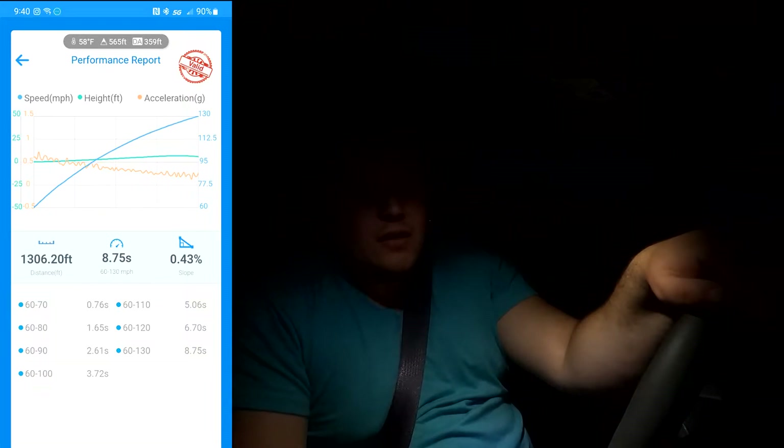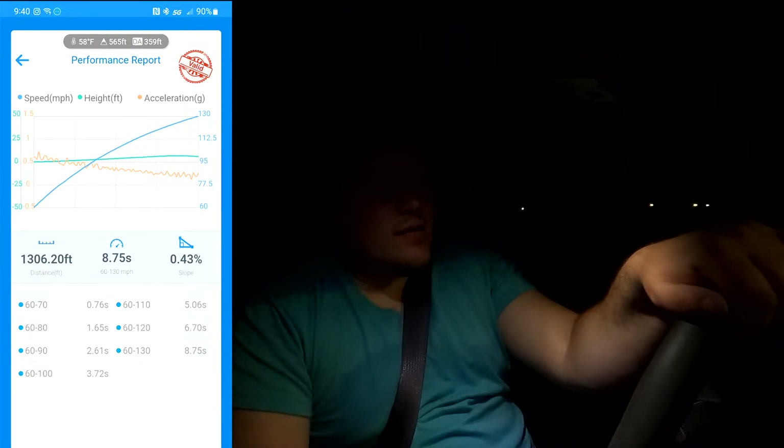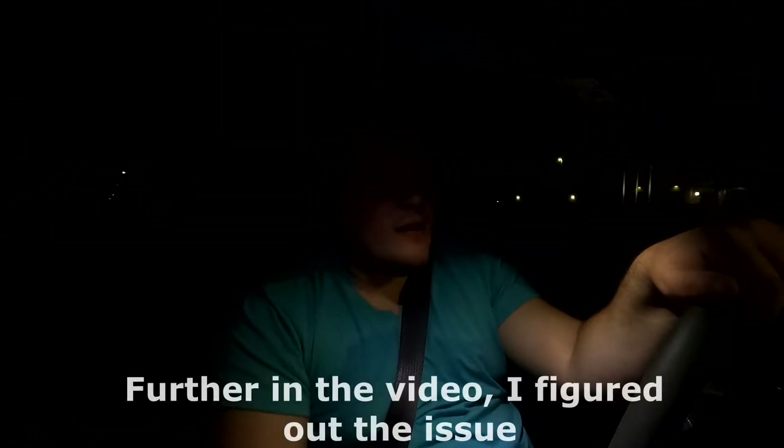Let me know in the comment section down below. But with mods — with what's modded on this car and the tune — stock, people can go low 8s, high 7s. Stock. And this is not stock. So I'm not 100% sure what the deal is. There's a power cutoff somewhere. Something's not working exactly right. It seems like I didn't really have any traction issues, even though I kept traction control on.